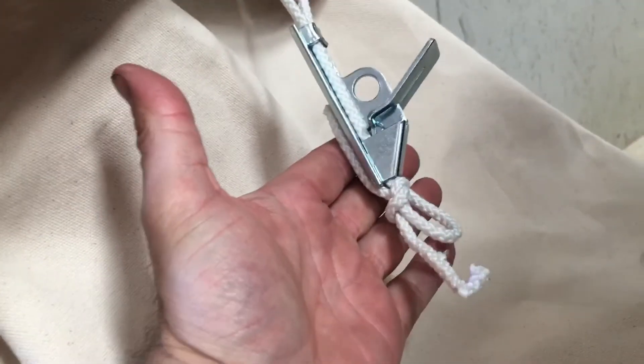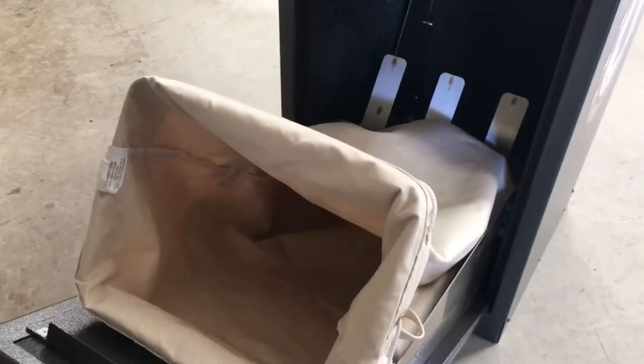We also have this lockable rope key here, so if you have multiple people checking these ballots from a couple of different parties, we can ensure that it offers safeguards to make certain that there's no tampering with this bag once it's removed.